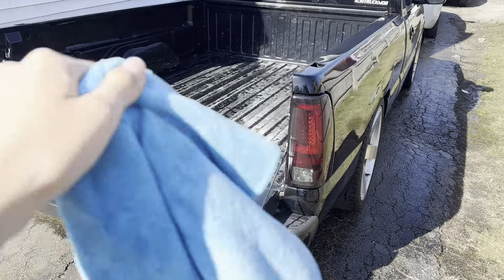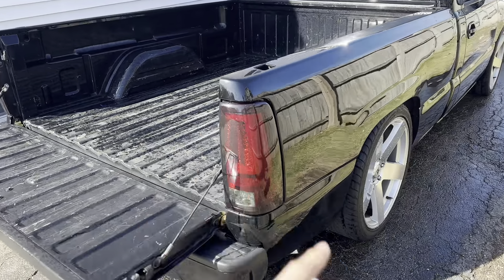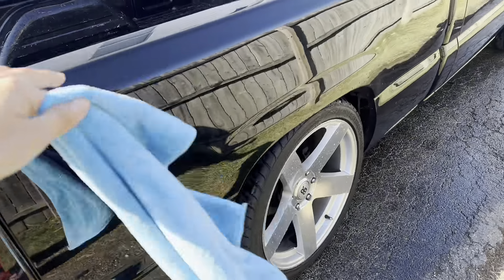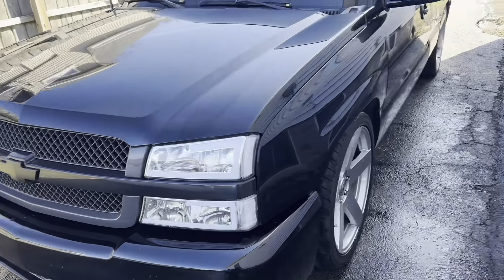We just cleaned the whole truck and now I'm drying it. The sun is out and I don't want it to look bad when I wax it, so I'm gonna dry the whole truck real quick and then wax it.